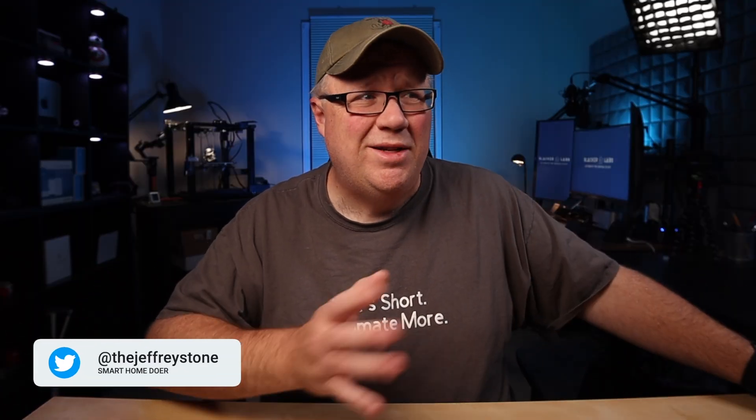Welcome back to Slacker Labs, my name is Jeff. In full disclosure, WeLock sent this lock to me in exchange for my thoughts. They're not paying for this video, and they had no say in its content. And if I'm being honest, after WeLock sees this video, I seriously doubt they'll send me another lock. Although, despite all of its issues, I think this lock would be a nice addition to most homes, just perhaps not in the way it was intended.